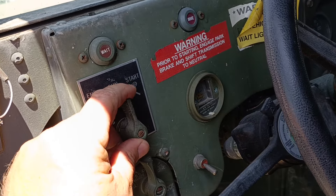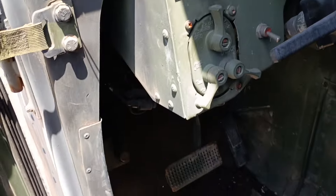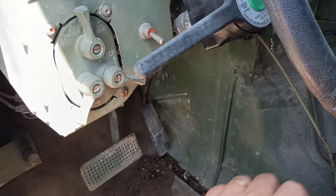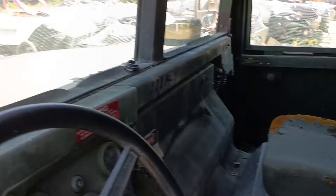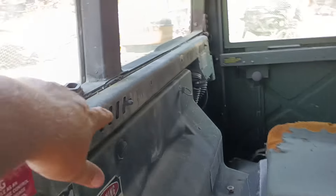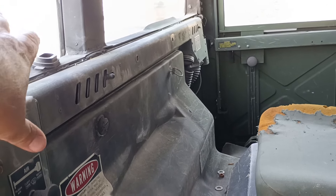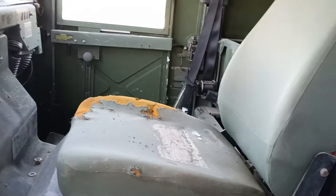There's your start button. What they do is you take a chain from here to the pedal, and that's how you keep them locked up. Here's your heater vents — no air conditioning, but it does have a heater. That's just to defrost the window.